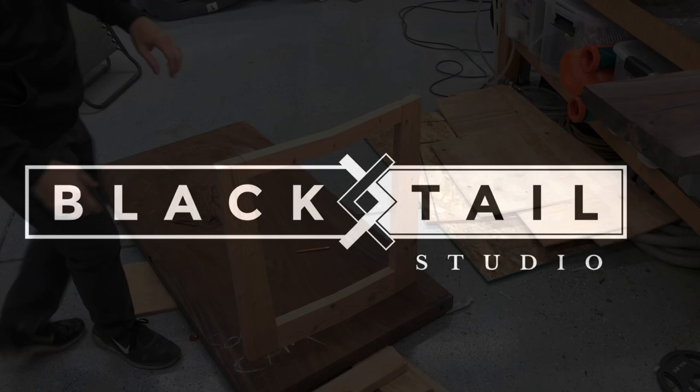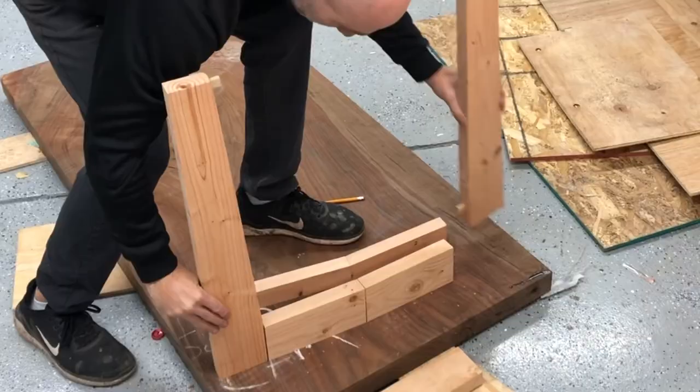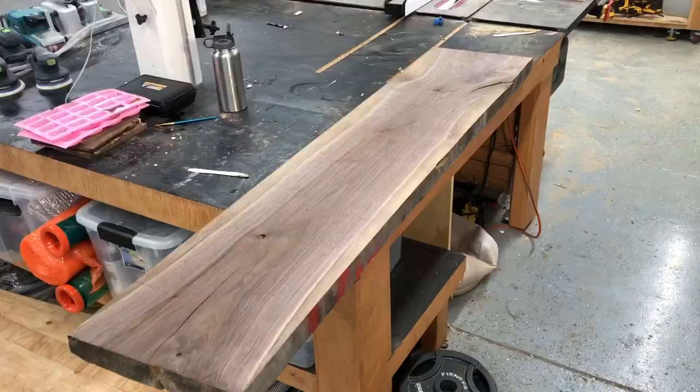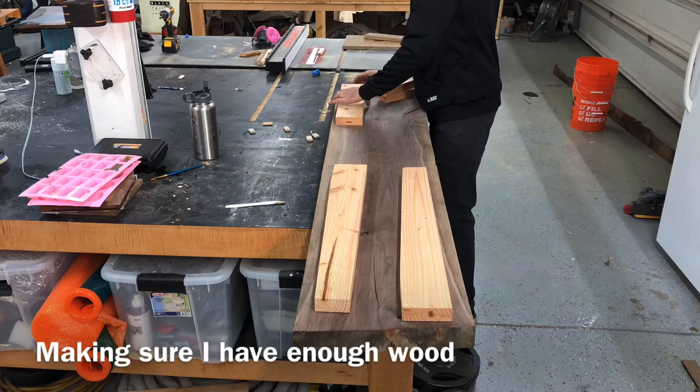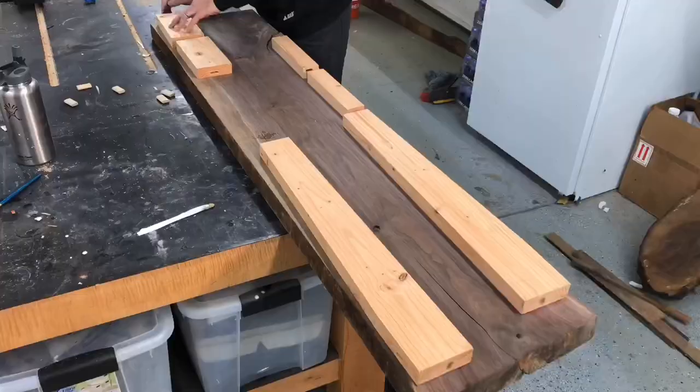Hey, this is Cam with Black Tail Studio, and this week I'm going to show you the leg slash table base build to that desktop that I just showed you there. What we're doing is a bookmatch, kind of a mirror image table base, which I'd never seen before. I wanted to see if I could actually make it work, how it looked in my head, and overall I was really, really happy with it. So I'll take you through the entire process here.